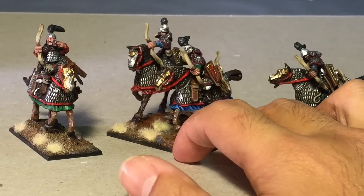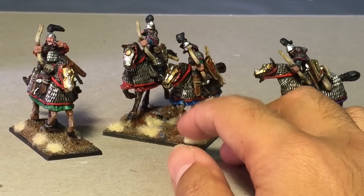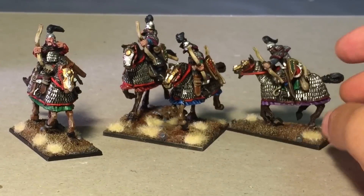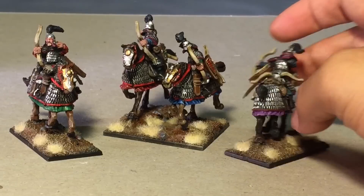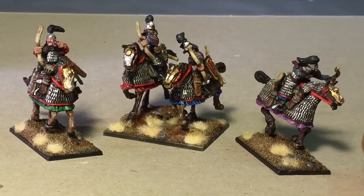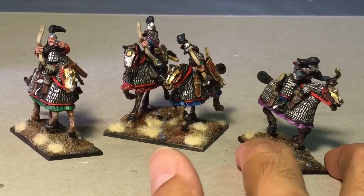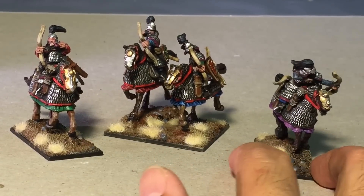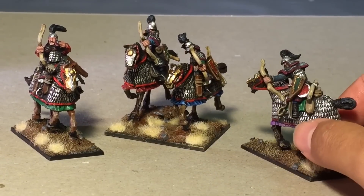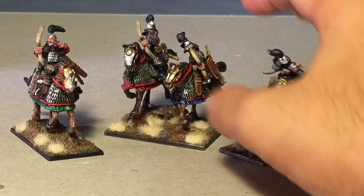Learning about the models and the history makes it much more fun to paint them up. Speaking of painting, I had a lot of fun painting these guys because they're very, very simple comparatively — everything is very much explained on the model. The armor was just Leadbelcher from Games Workshop, then highlighted with some silver from Vallejo's Liquid Metallic series.